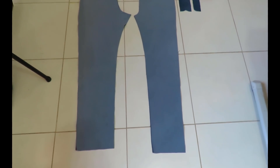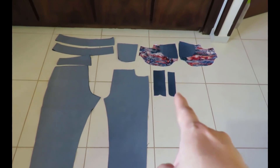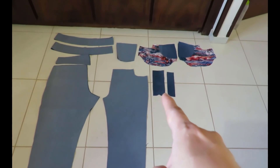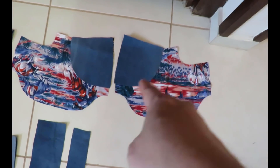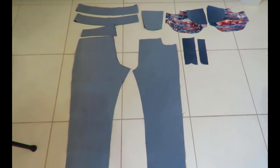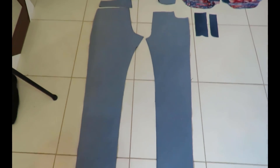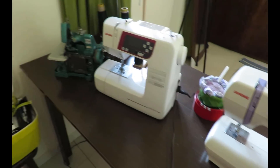Here are my pattern pieces for the Ash Jeans: the front, the little curve for the pocket, the back, the yoke, the two waistband pieces, the back patch pocket, the fly extension, the fly shield, the two pockets, and the little piece that attaches onto the pocket that's visible from the outside. I opted to leave out the belt loops and the coin pocket because I don't use those things. Super excited to start!